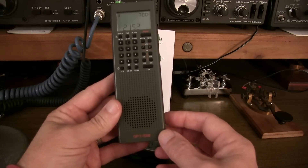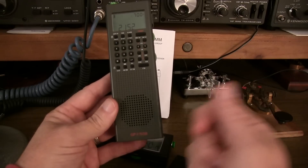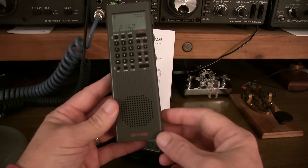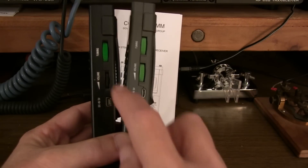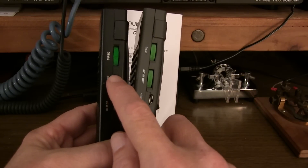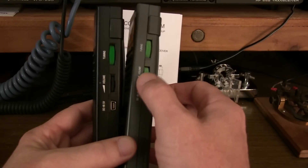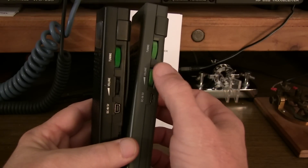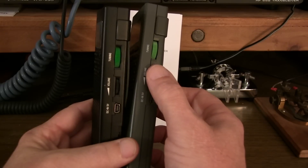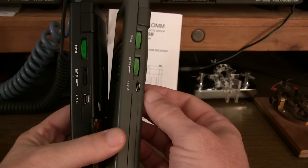CountyCom also sells an extended runtime kit which includes a charger and a second battery, so you could be charging one while you're using one. One of the only other minor differences is the volume control - instead of being a rotary potentiometer, it's now an encoder that tunes the volume in steps. That's partly because this volume control is also used to select certain menu functions, like selecting the receiver bandwidth.